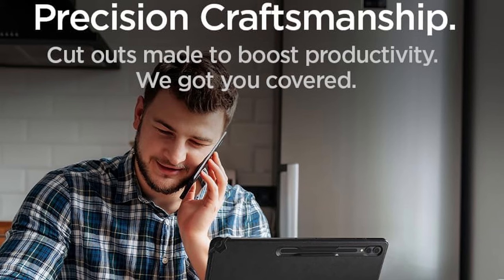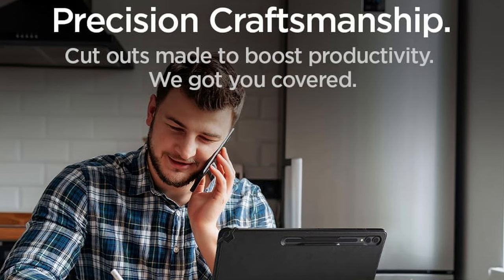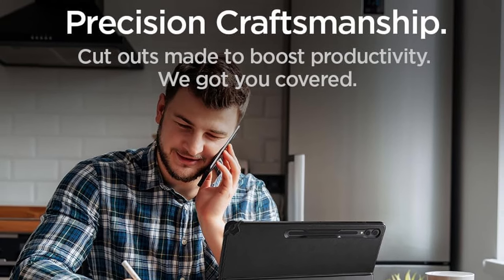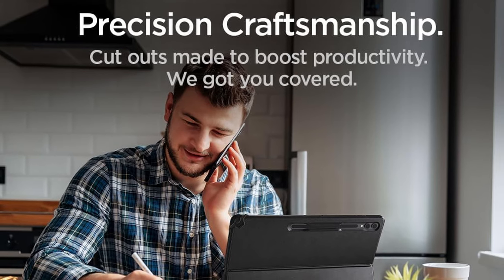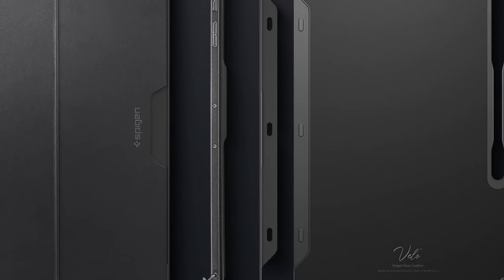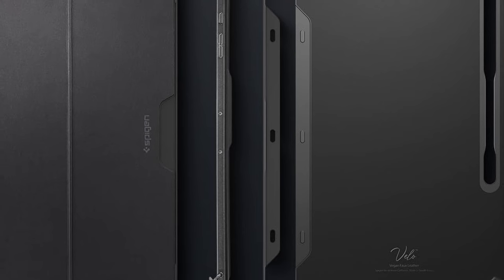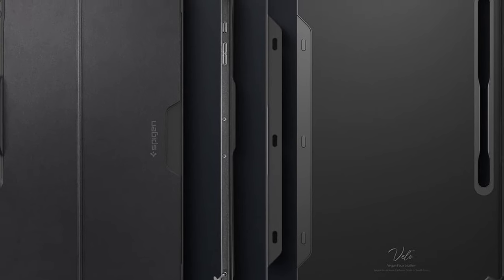For those on the go, the travel-friendly silicone band secures your keyboard, keeping everything neatly in place — perfect for professionals always moving between meetings or working remotely. And it's precisely designed for the 14.6-inch Samsung Galaxy Tab S10 Ultra, S9 Ultra, and S8 Ultra.